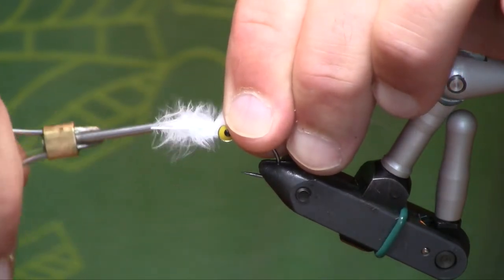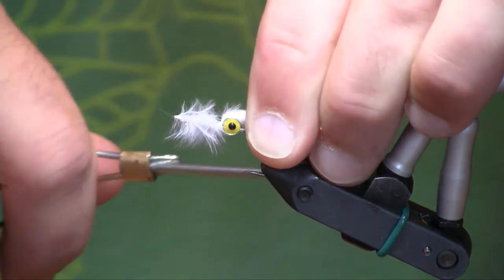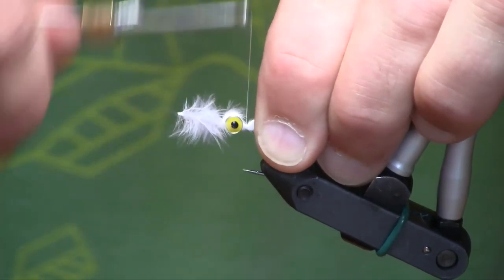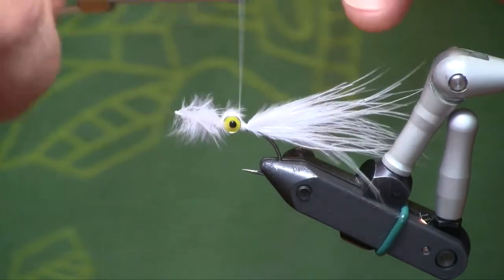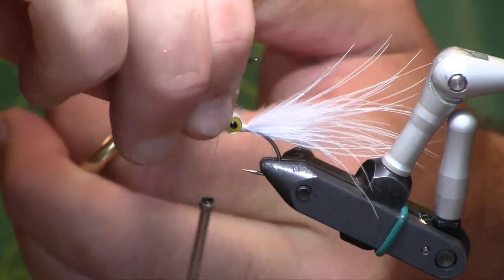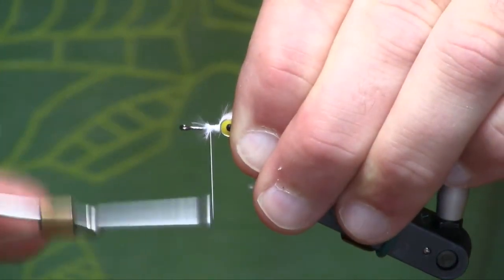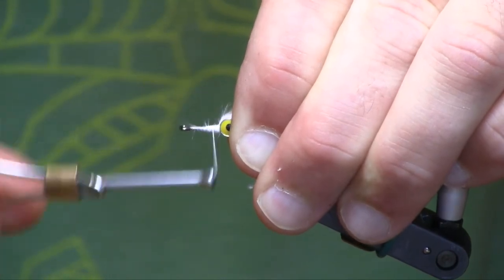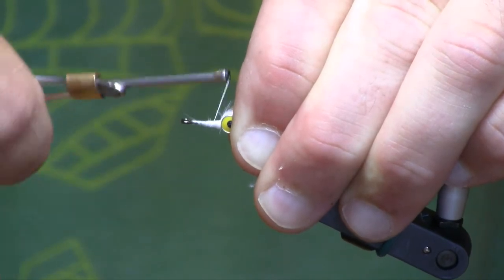We're going to tie that in in front of the eyes, and then move our thread under the eyes. We'll trim that off and then work on the other side of it. I'll just flip that vise.